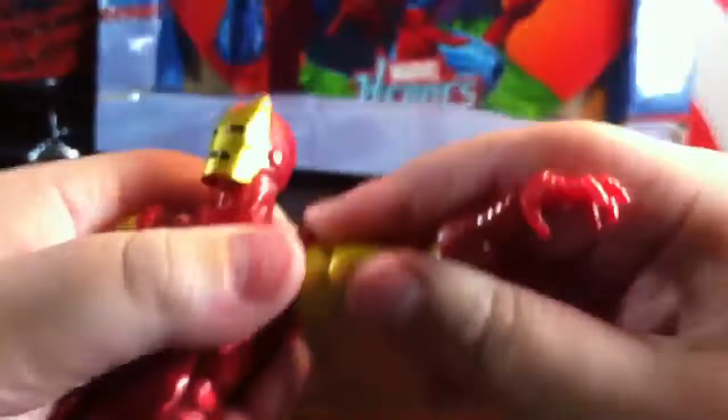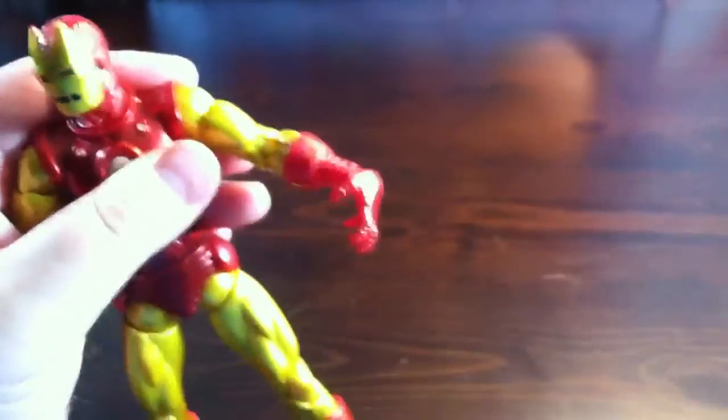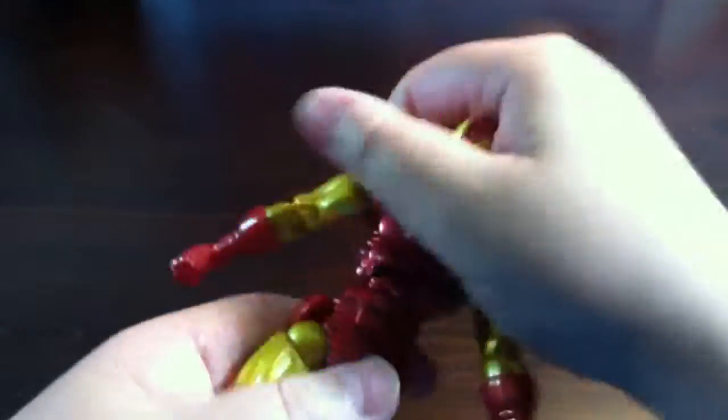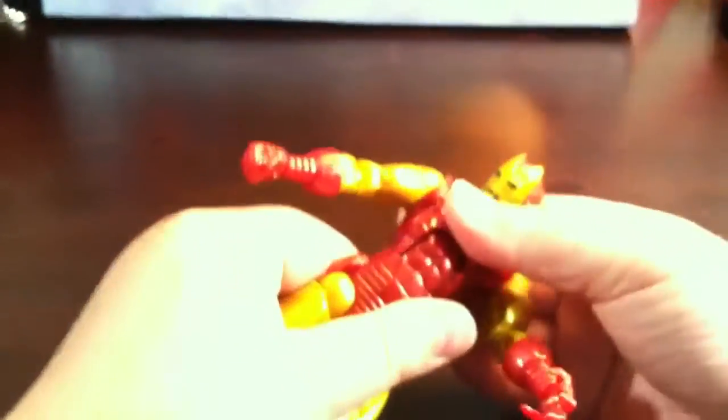The head does go 360 and can go up and down pretty good. Arms go in and out and all the way around, but stiff. The wrist does go 360, and the hand is a bit loose — really loose. The ab crunch works, but it's not a great ab crunch. The waist is stiff and goes all the way around.